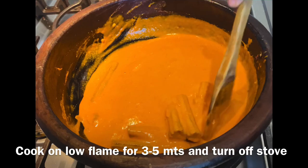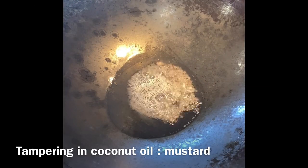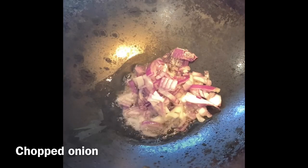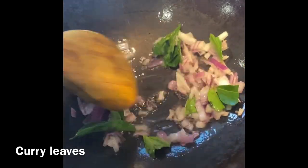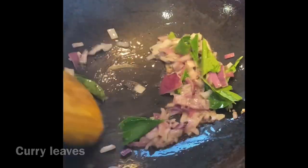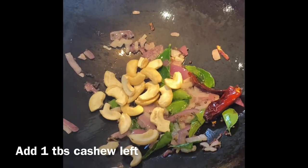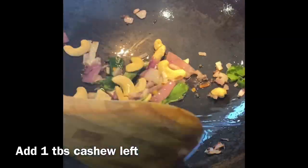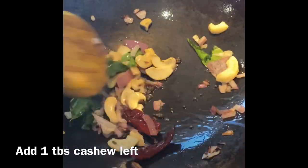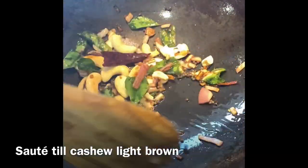This curry has a rich, creamy consistency. You can use it as needed. When you put the gravy in, you can add the paste in. You can put it in your pan and make it very bright and ready.